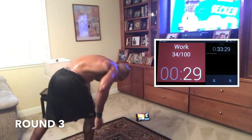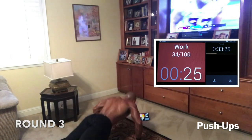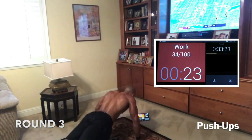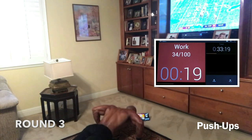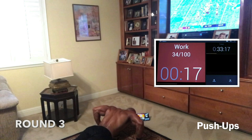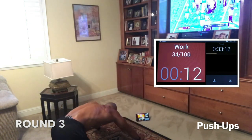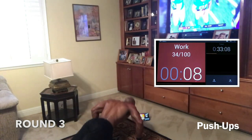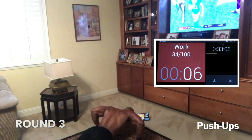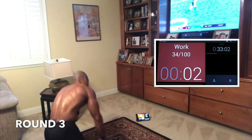Last push-ups, guys — this is it. Let's fight through it. The reason you want it so bad is because not everybody can have it. You want to be unique, elite, different. Push — 13, 10, 7, 5, 3, 2, 1. Woo!